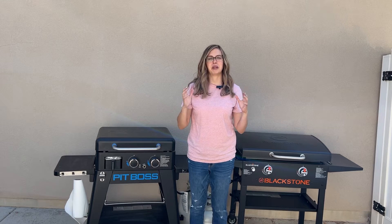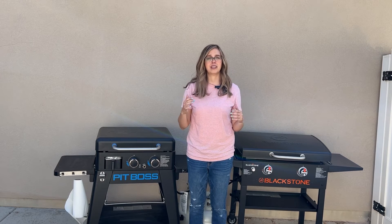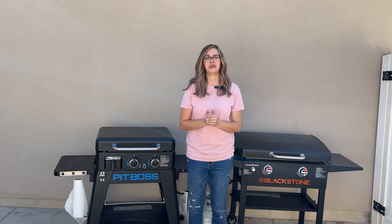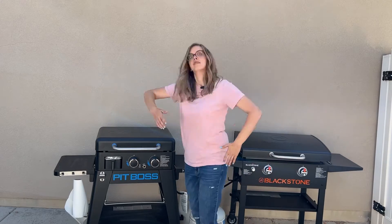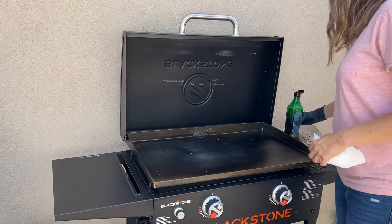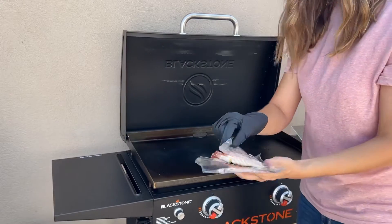I think I've pretty much covered all the nitty gritty details of each griddle. Next I am going to cook on them, then clean them both, and at the very end I will wrap it up by telling you which griddle I prefer and why. I'm going to start by putting a little bit of oil on the Blackstone — and we are going to start some bacon.